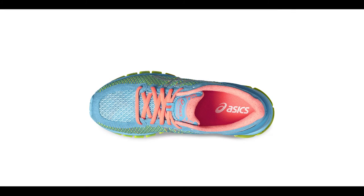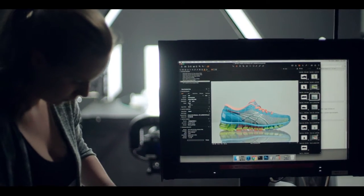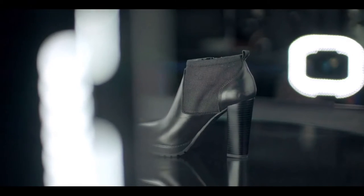Almost every brand is in need of more content, and more content means more photography, more video, more time. But if you look at product photography, the hardest thing to do is to do it in an efficient and consistent way.